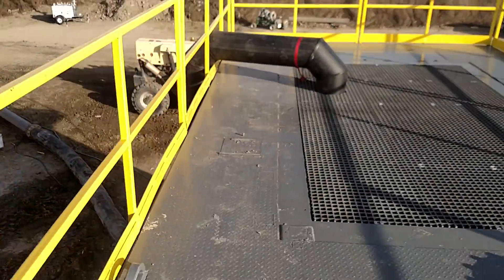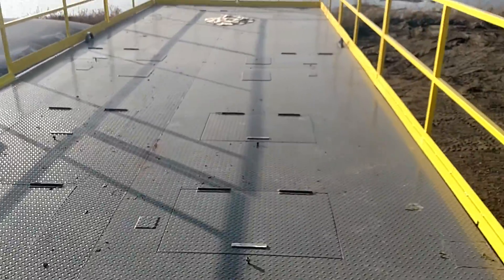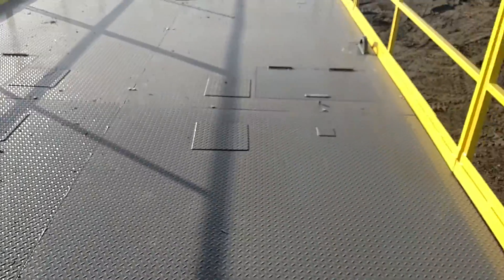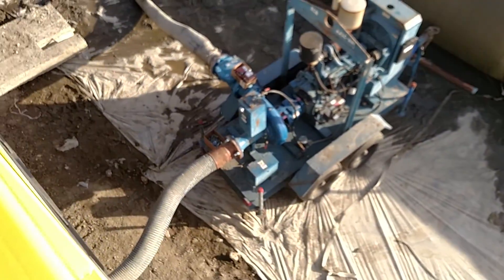Up top we've got a 12 inch HDPE section of pipe feeding into this initial section. Flow makes its way along as solids drop out, and they're conveyed with a screw to this mud pump here.